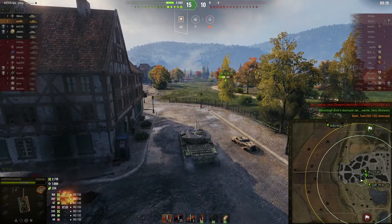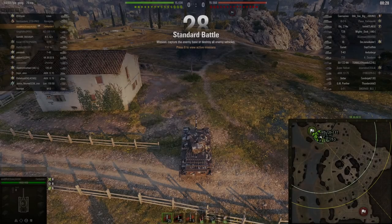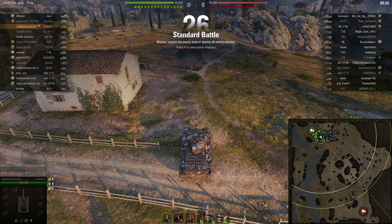Another nice result — 2700 damage with only 200 spotting, but that's all right. Let's go into the last game, third and final game on Mines.